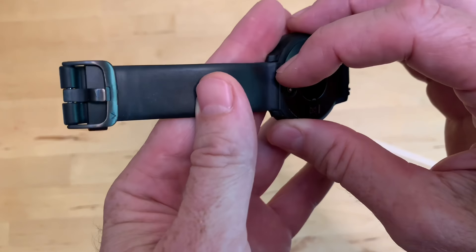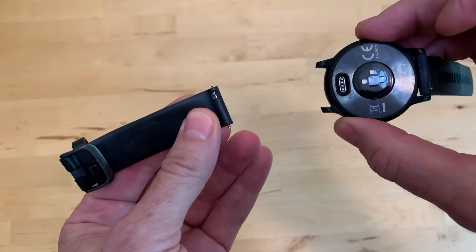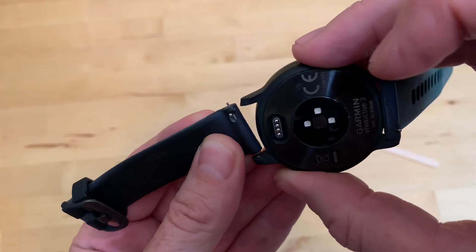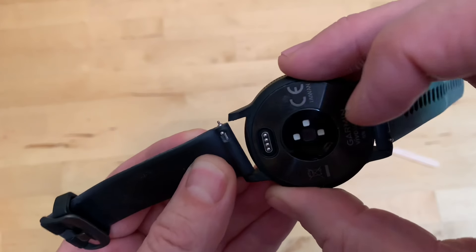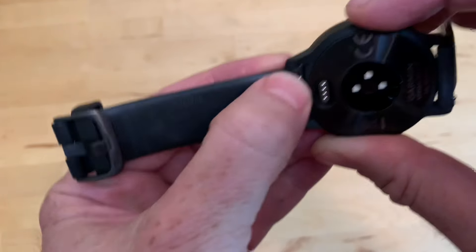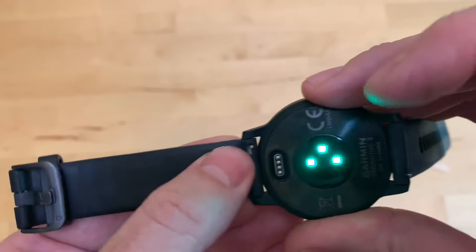So here we go one more time. Just grab the pin, pop it, wiggle it loose, grab your new band, put the pin in the hole, get your fingernail or popsicle stick on that little pin, and wiggle it around until it pops. And that is all you need to do.